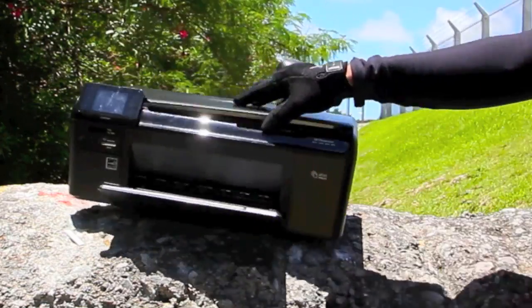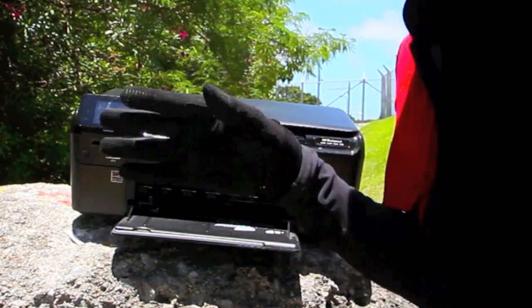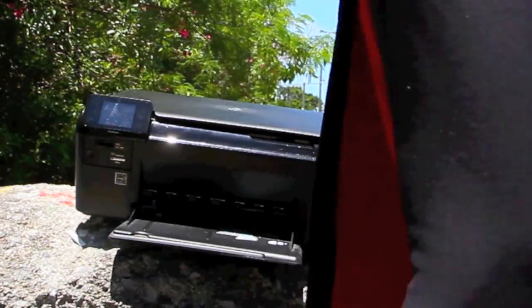My next issue is whenever you want to print something, you'd be lucky if you get the first or the last page. You hit print and it doesn't want to freaking print. The printer basically says: 'Hell nah, I'm updating. Screw you!' Time to die!